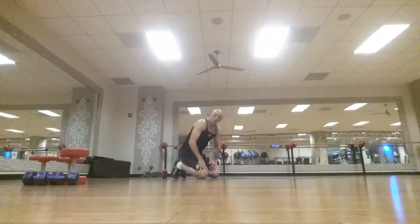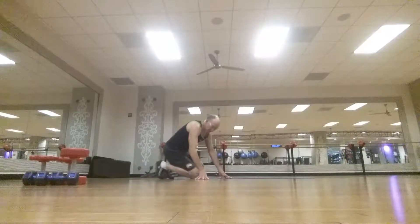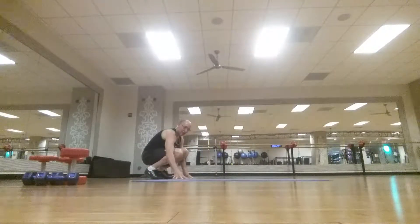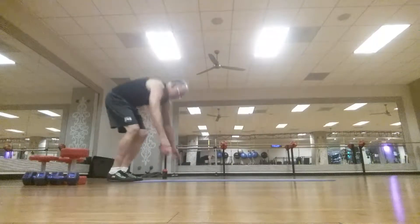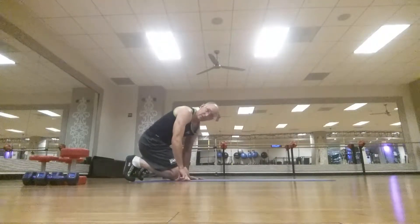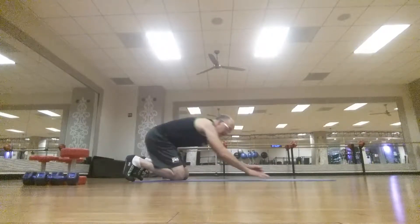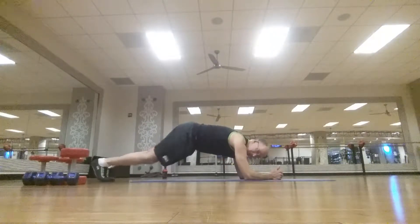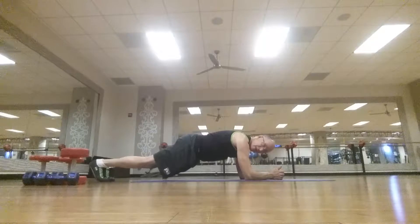Then finish it up with a one-minute plank. The first week is one minute, second week a minute and a half, third week two minutes, fourth week two and a half minutes. Just to save time I'm going to count to 20. Do it on your elbows, keep your back real flat — it basically turns out to be your rest period. So do a plank.